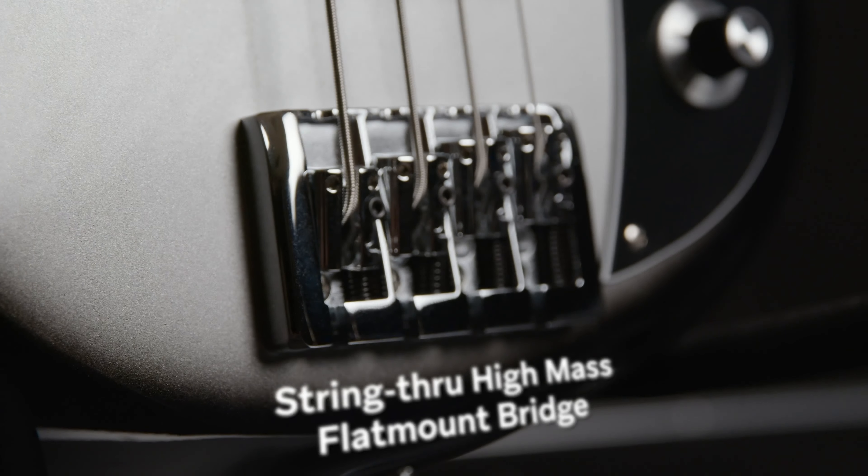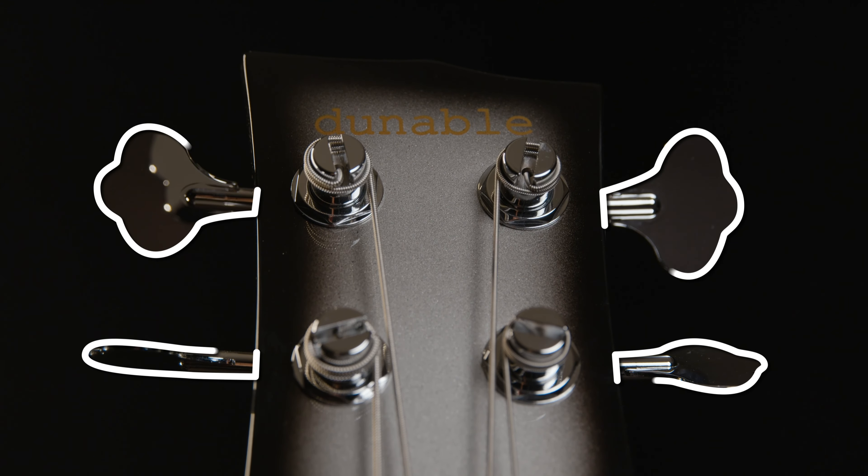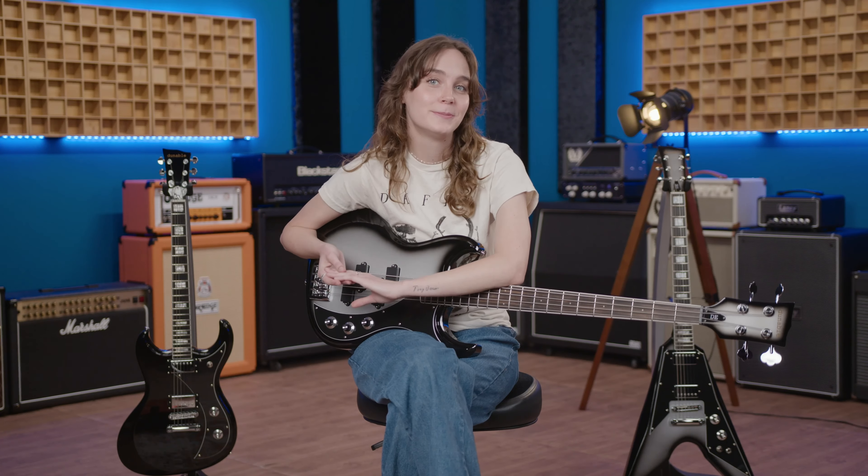And you never have to worry about intonation problems, between the string-through, high-mass, flat-mount bridge, lightweight open-backed clover tuners, and the Graphtech tusk — I'm not kidding. The Narwhal actually has a tusk. That's what it's called. I love it.